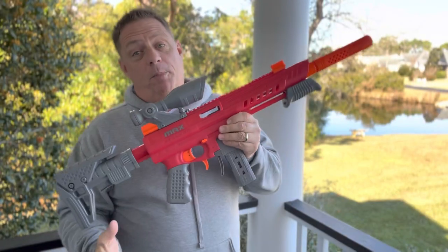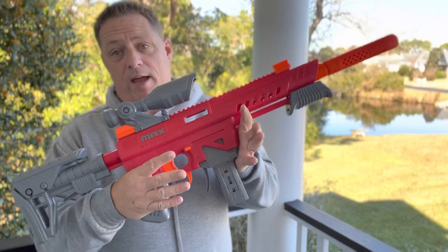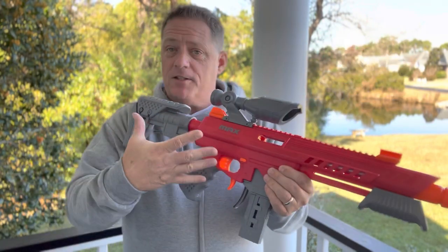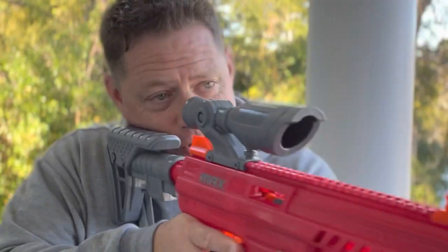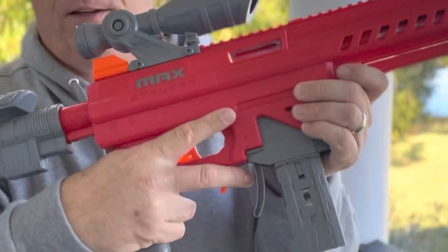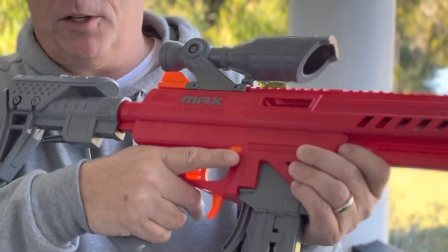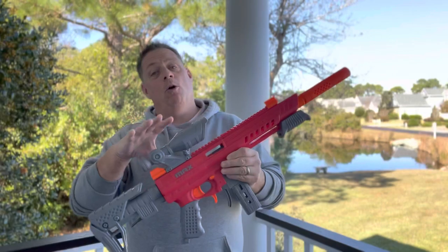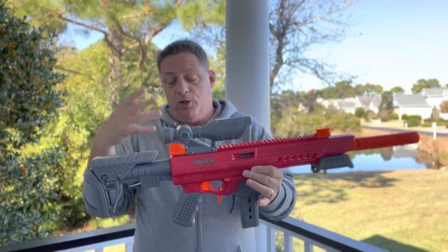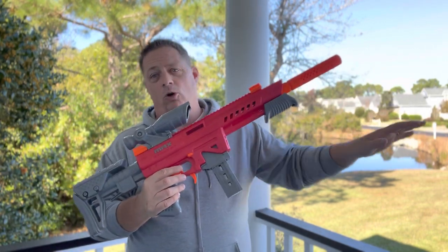After putting the Stryker through its full paces out on the range and just playing around with it a lot, I am blown away by the comfort and the performance of this blaster. This just feels like it was made for your hands. The cheek rest is really nice when you're aiming down the sights. The safety feature is very easily accessible — you don't have to stretch your hand out, you can just keep it on the grip and hit it. The blaster is compatible with Nerf mags and darts, and that's fine — I would use the mags. But as far as darts go, after testing the Elite darts, they were all over the place.